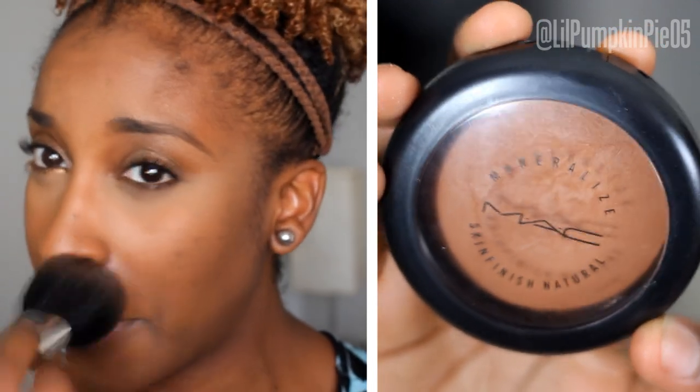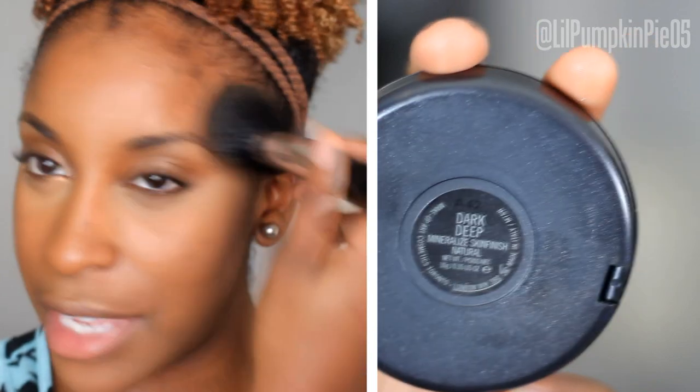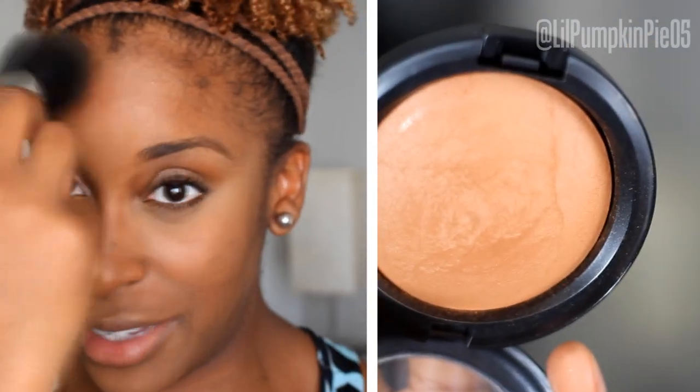That concludes the eyes, but I like doing mascara last so we're going to go back to the rest of the face. Always wipe off any excess finishing powder, especially if it's not your color. I'm now going to use the MAC Mineralized Skin Finish Powder in Dark Deep, which gives a little bit of added coverage and brings balance back to the face.